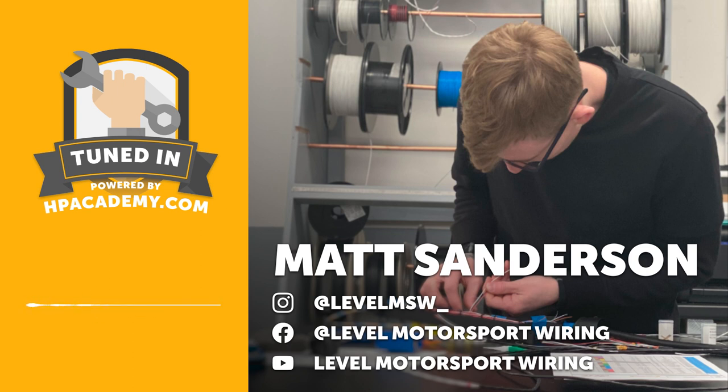Before we jump into our interview with Matt, for those who are fresh to the TuneIn podcast — High Performance Academy is an online training school. We specialise in teaching people how to design and build quality, reliable wiring harnesses. We also cover engine tuning, engine building, race car setup, race driver education, and fabrication topics — all through video-based online courses you can take from the comfort of your own home.